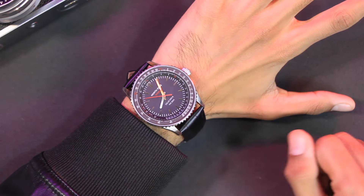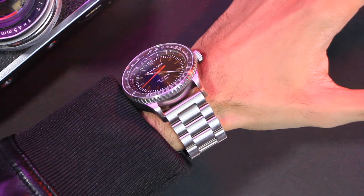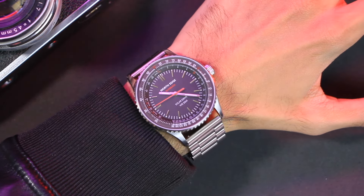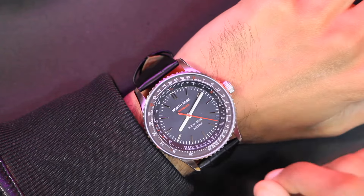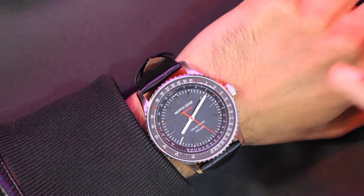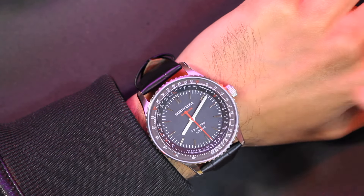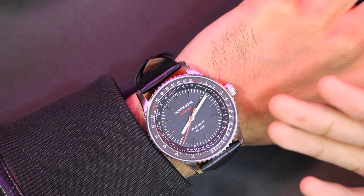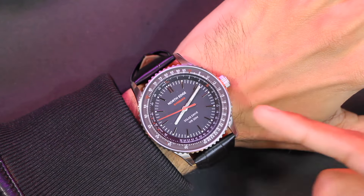I also tried it with the stainless steel straps — let me know which one is your preference in the comments below. On the dial, we have the North Edge branding and the model name Evoke 3. We also have WR50M written here, which means it is water resistant up to 50 meters, so it can also be used while swimming.